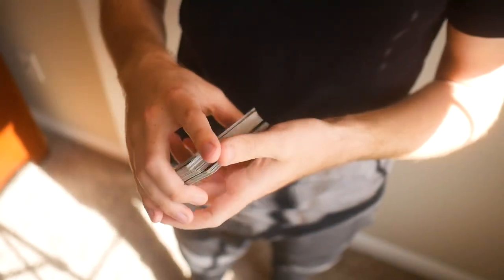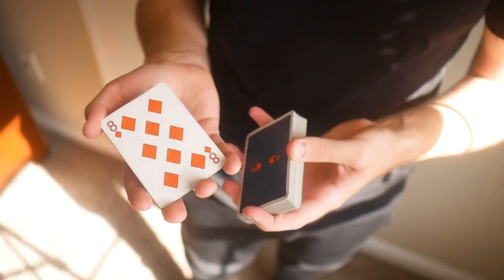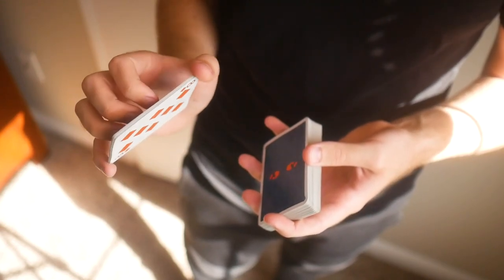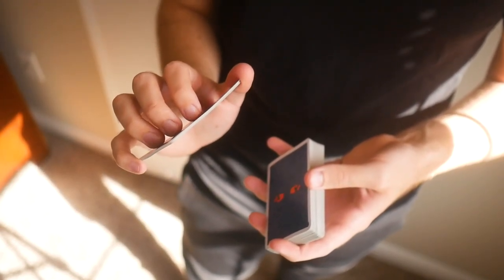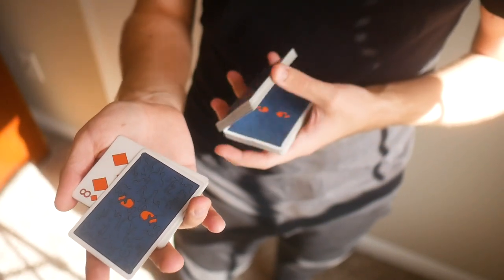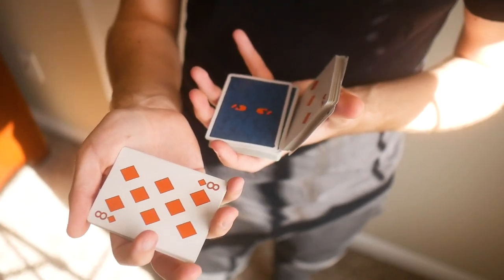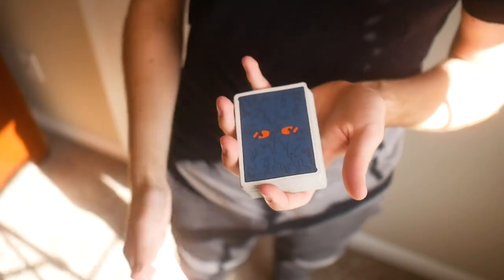One more time from this angle: get into your base grip just like Pincho, do two rotations while these fingers are behind that packet, use them to rotate that card around onto the top of the packet, and toss it back into your opposing hand, then close however you like.